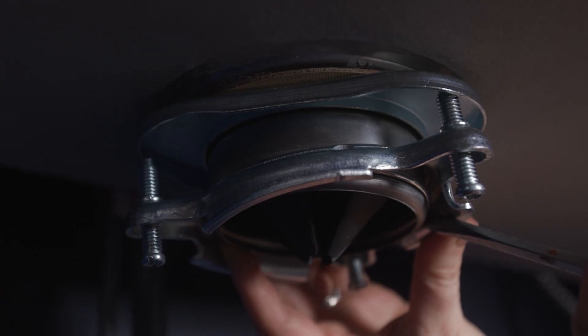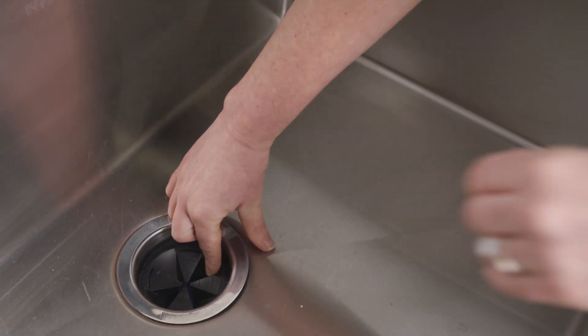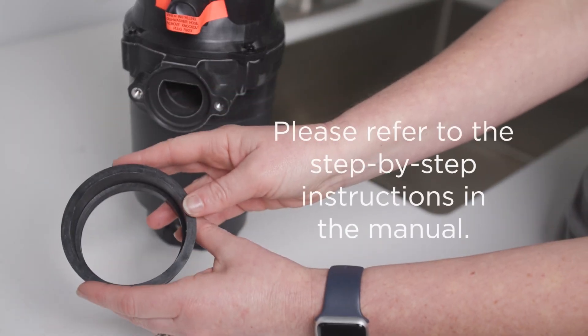Then you can get under the sink, use your Torx to loosen the screws, and your flat head to uninstall the snap ring. The rest of the pieces should uninstall easily. In scenarios where you have to use the existing three bolt sink flange, you can use the adapter provided as well as the step-by-step instructions in the manual.